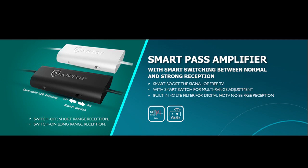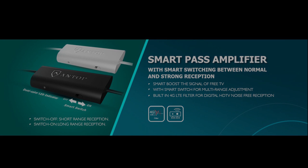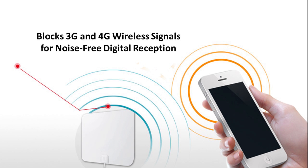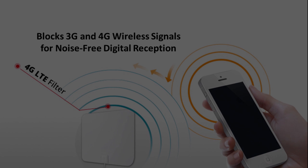Antop was the first antenna manufacturer to include a built-in 4G LTE filter with their amplifier. This filter blocks 3G and 4G signals from mobile phones, tablets, wireless networks, and mobile phone transmitters to ensure a noise-free digital TV reception.